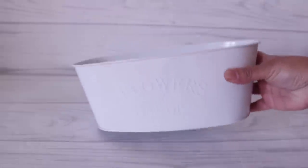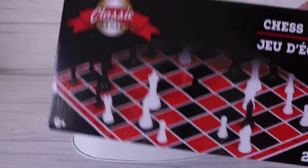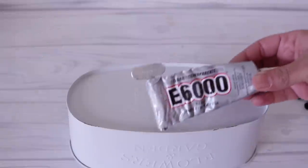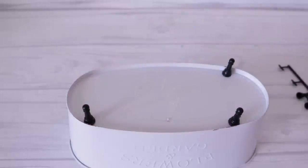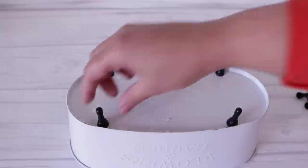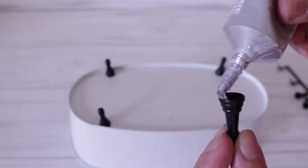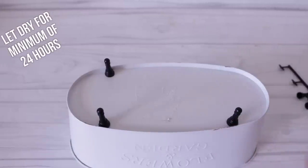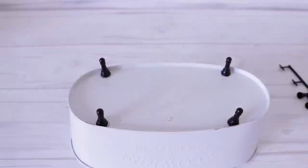Now that everything is completely dry, I'm going to add my details. You can do this in whatever order you want — paint first or feet. I wanted to add the feet, and for that I used the Dollar Tree Chess Game. It brings 16 pieces, which is what I use for the feet, so you can make four planters with this. I'm going to attach them using E6000 — I'll leave the link below because I always get questions. The inside of these chess pieces are hollow, so apply your E6000 to the edges. Be really generous and allow plenty of time to dry, because this is going to be holding all of your weight — a minimum of 24 hours.